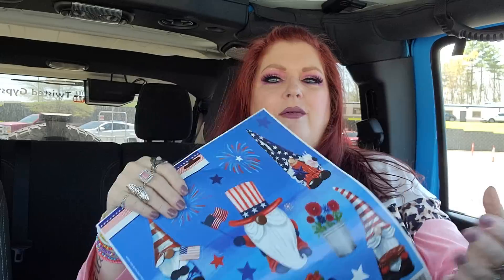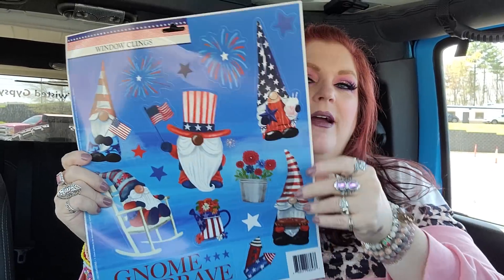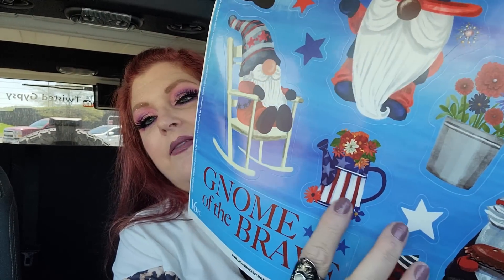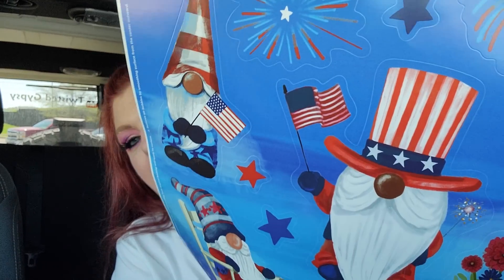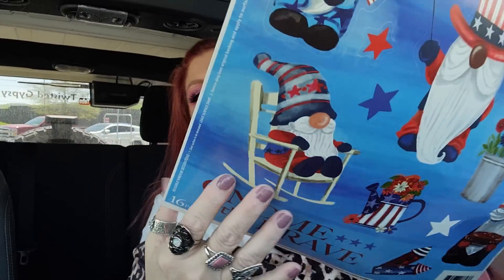4th of July — they really rolled these up and put them in the bag, but it's these right here: the window clings. They're the gnome ones. This one right here is my favorite — he's kicked back in a rocking chair. So cute. I love the watering can, the plants, that gnome, Uncle Sam. These gnomes are great. This one's carrying an apple pie — it's just like everything American. I'm wondering if there are any hot dogs on here. This gives me sitting on the front porch vibes, the good old days.